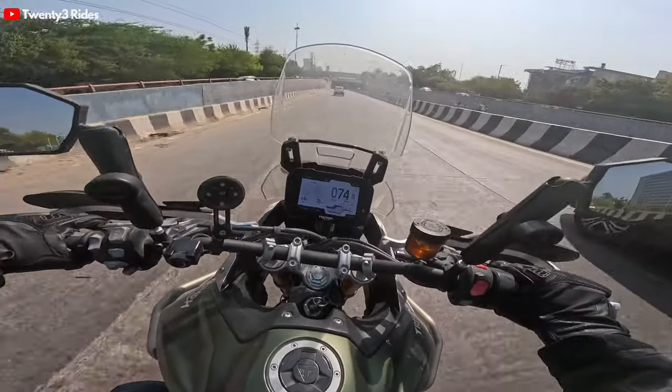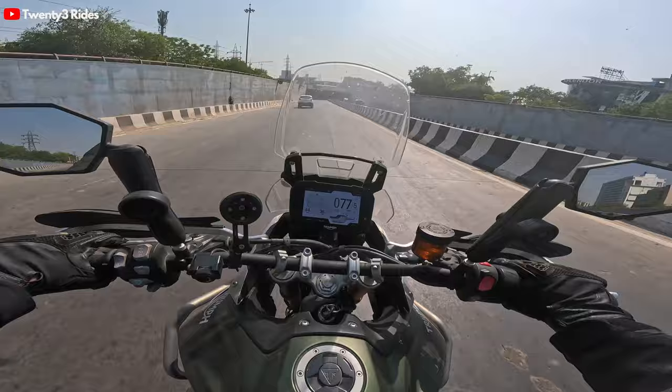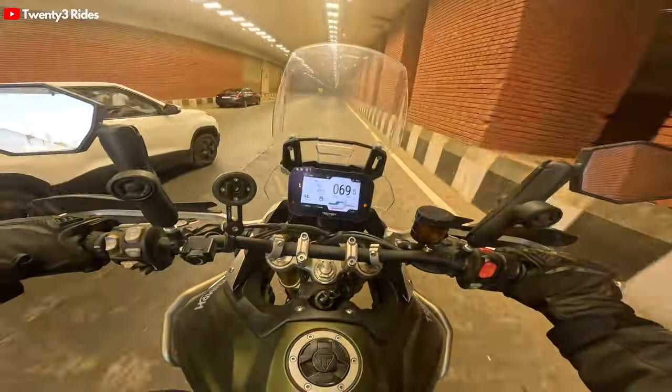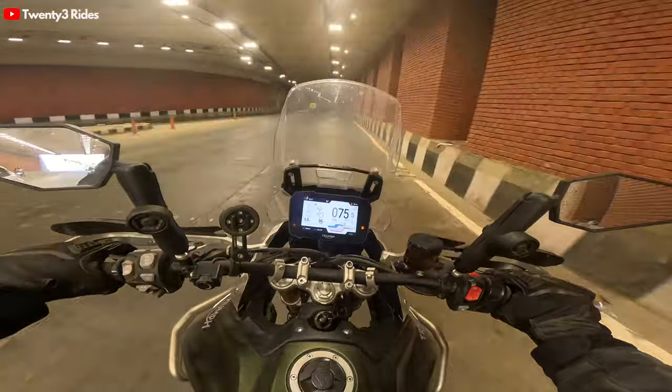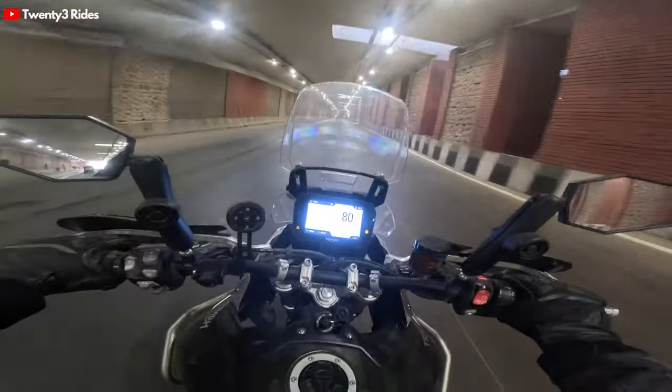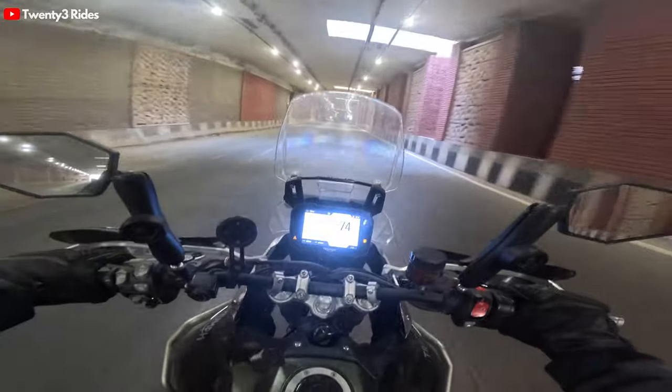Oh my god, traction control. A little jump in the bike. Throttle is absolutely zero - blinking lights, the ones that you saw. And just a little bit of relief from the heat in this underpass - it's feeling so much better.